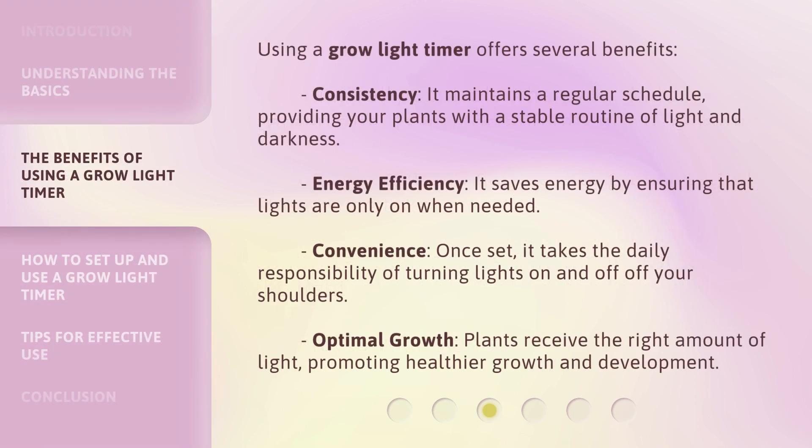Using a Grow Light Timer offers several benefits. Consistency: it maintains a regular schedule, providing your plants with a stable routine of light and darkness. Energy Efficiency: it saves energy by ensuring that lights are only on when needed. Convenience: once set, it takes the daily responsibility of turning lights on and off off your shoulders. Optimal Growth: plants receive the right amount of light, promoting healthier growth and development.